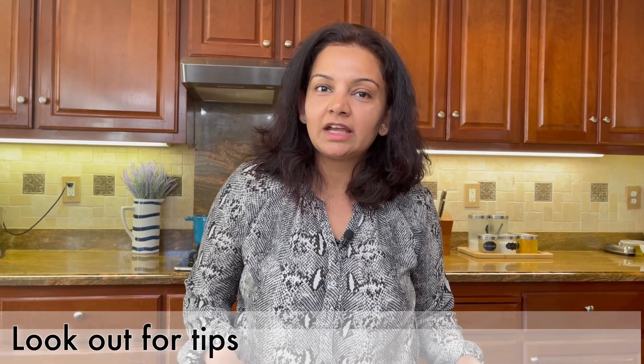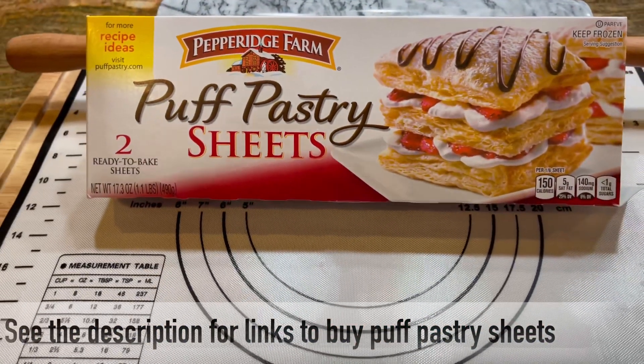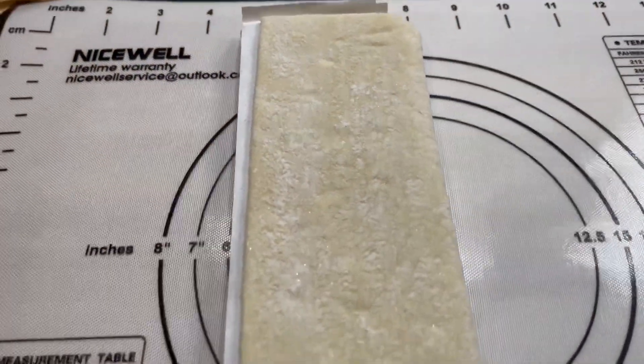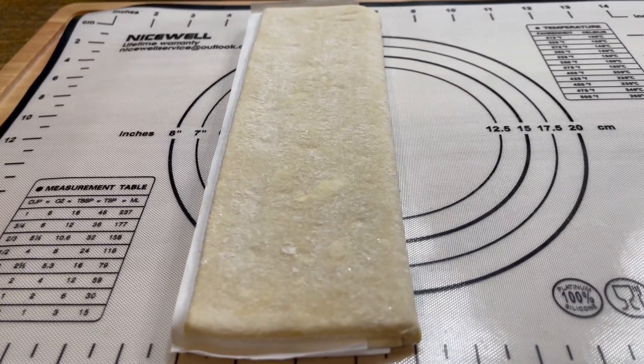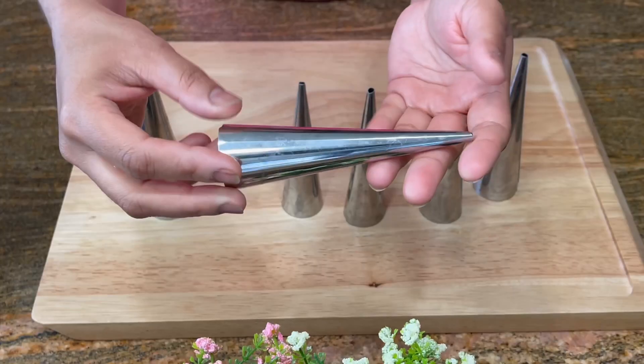To make cream horns you need these puff pastry sheets that you can find in the frozen aisle in most grocery stores. I would not recommend making these from scratch because it could be cumbersome, so we will use these frozen sheets and let them thaw as per the box directions, which is 40 minutes.